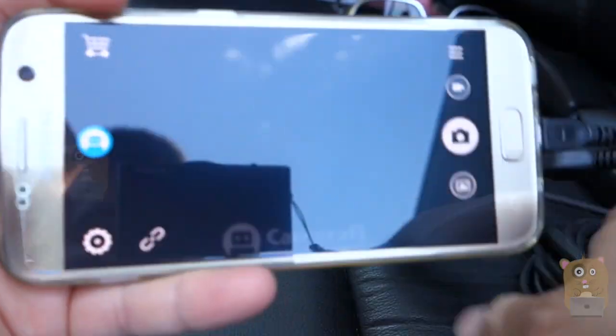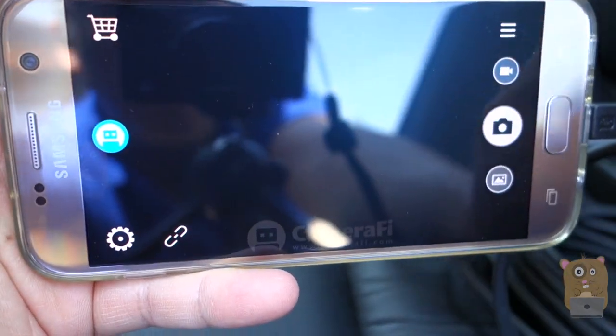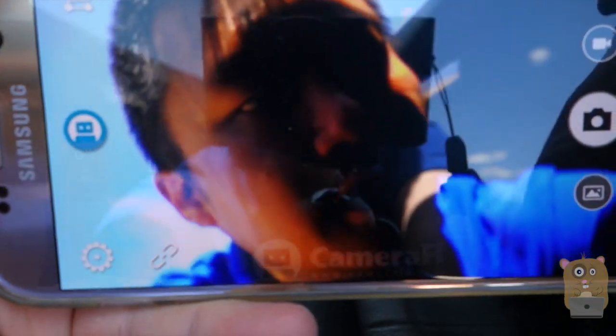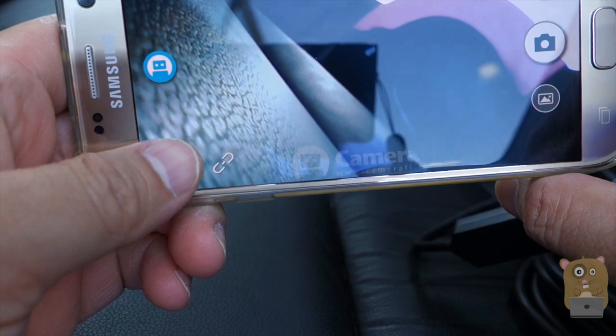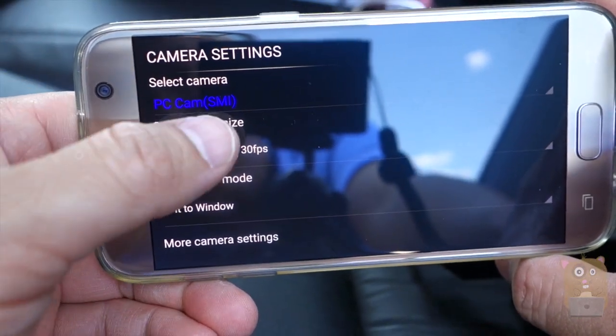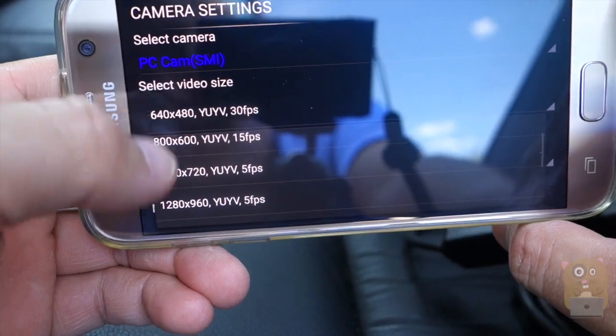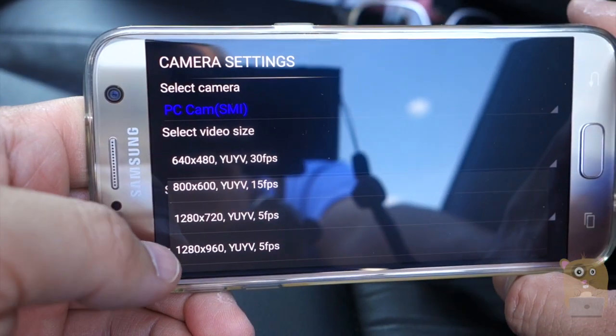With the Camerafy app, what I notice is that it doesn't auto-rotate. With this app, I'm able to adjust the screen resolution. For video size, I can change it to 720 for example, but when it says 720 the frame rate drops down to 5.